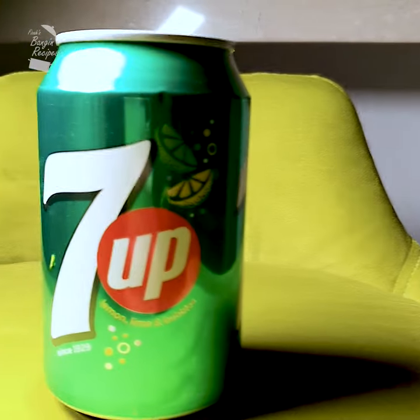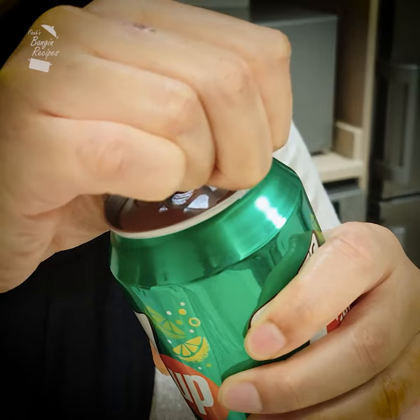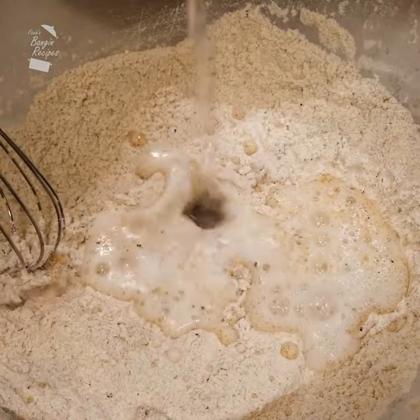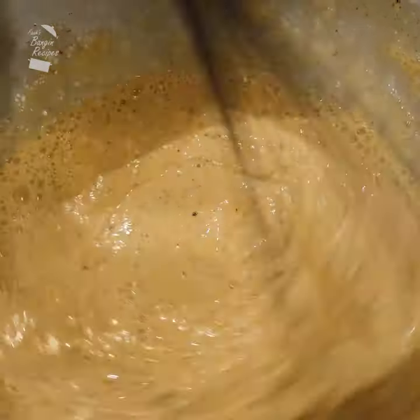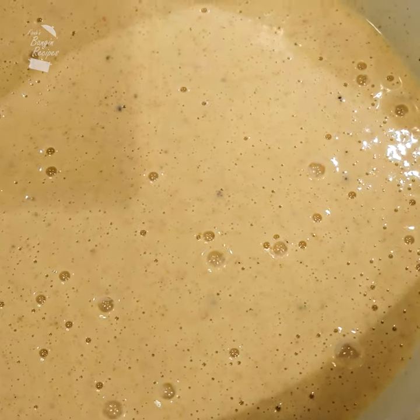Now it's time for the secret ingredient — a can of pop. I'm using 7Up, but you can use any neutral carbonated drink. The fizziness from the drink is going to create lots of gases and bubbles in the batter, so when we fry it, it's going to come out light and crispy — that's how you get the perfect chip shop fish. Whisk in some of that liquid until you have the consistency of pancake batter. A sign of good batter is when you can see bubbles on the surface.